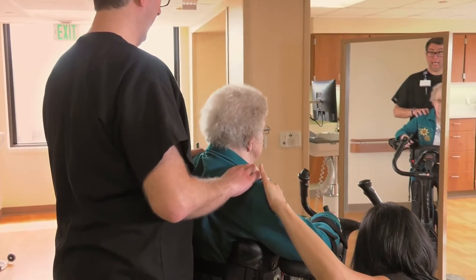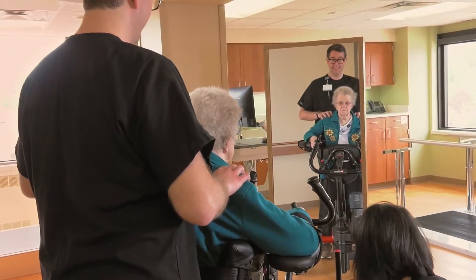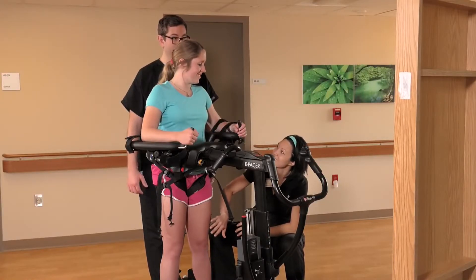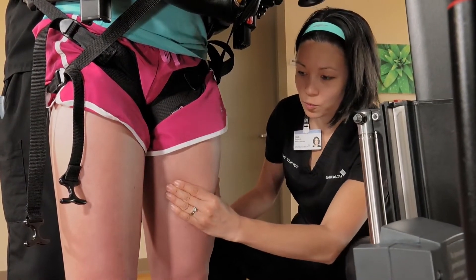Trial standing tall for one minute, with as much physical assistance as necessary to maintain correct posture. After a minute, give the patient a chance to rest. Stand for another minute when the patient has strength to extend. Tap or squeeze the quads as necessary to encourage extension.